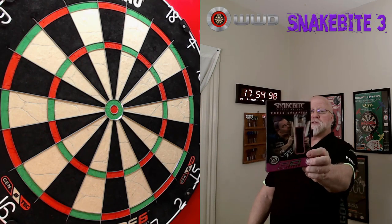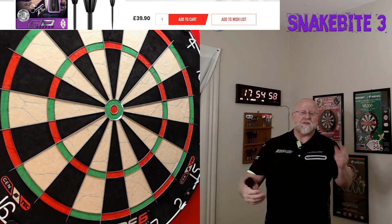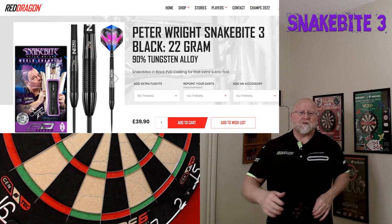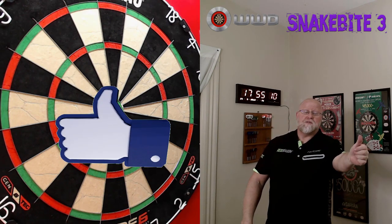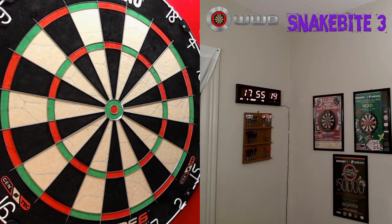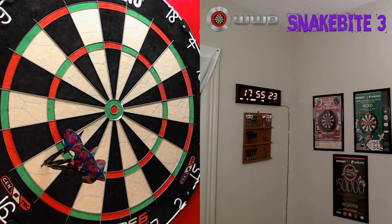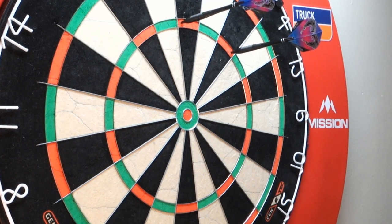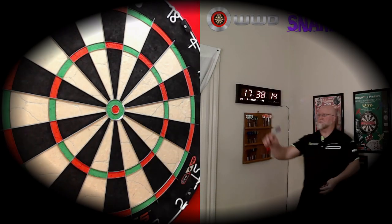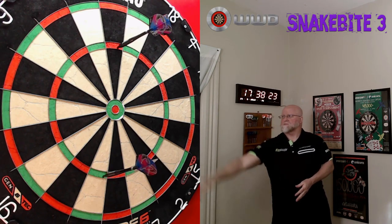Hope you enjoyed the close-up look and review of the Red Dragon Peter Wright Snakebite number threes. I had a quick look around the internet — cheapest place I could find them right now is at the Red Dragon store: 39 pounds, which is right around 50 US dollars. That's a heck of a deal for a world champion set of darts. Hope you guys enjoyed the video — if you did, thumbs up. Until next time, we'll see you on the next video. And this board is so much softer than that target. Later.